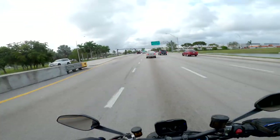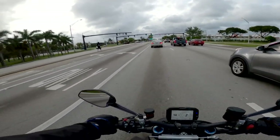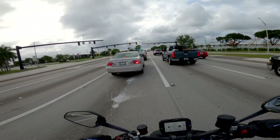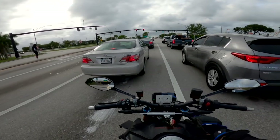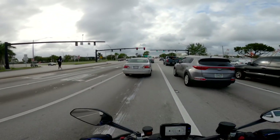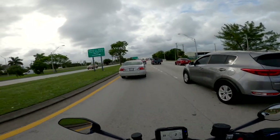Wow — nimble is an understatement for this bike. Nimble would truly be an understatement. This bike is extremely nimble. Very flickable. I love the fact that it has a kick-ass Öhlins suspension — it really does inspire a lot of confidence.